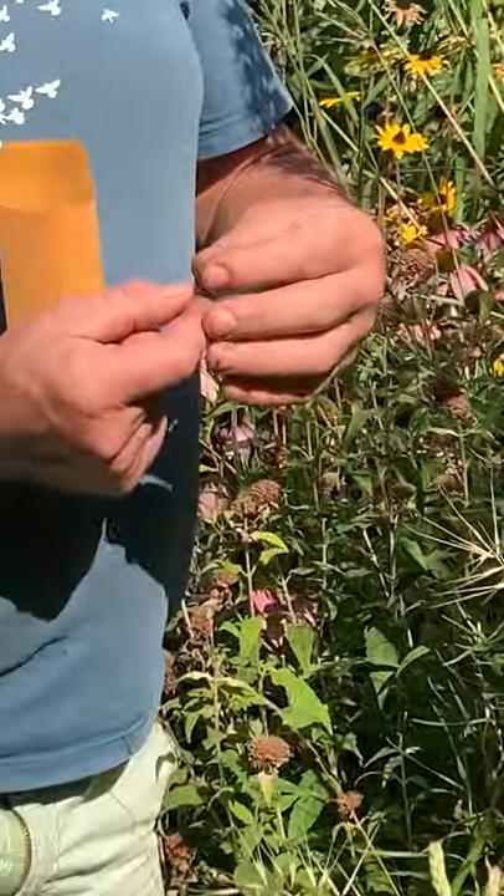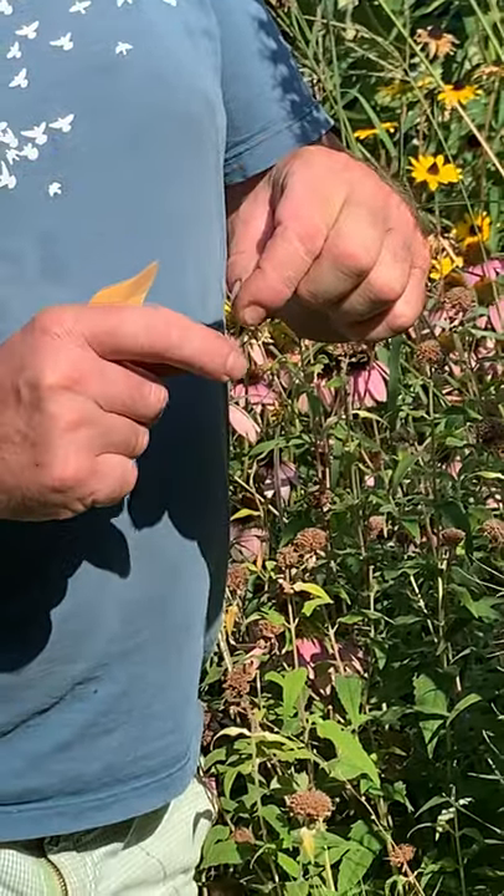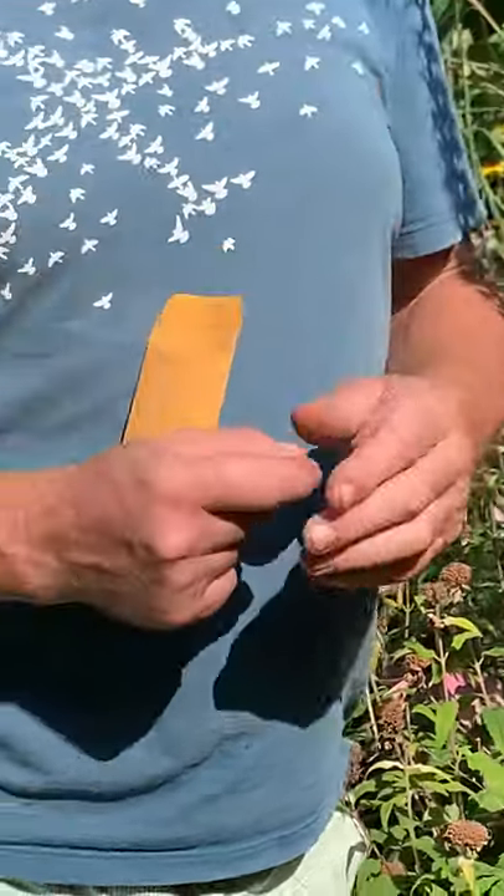When planting, this one has fantastic germination rates. In a seed tray or plug tray, always put the seed just below the surface, and you'll have 90-plus percent germination.